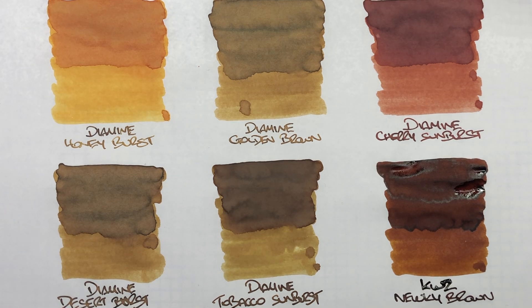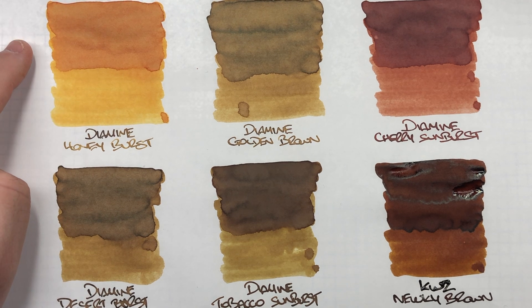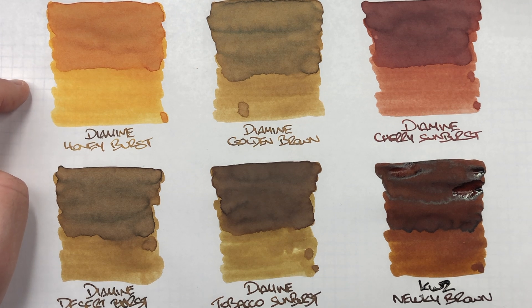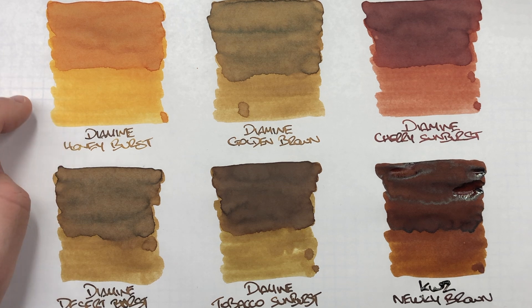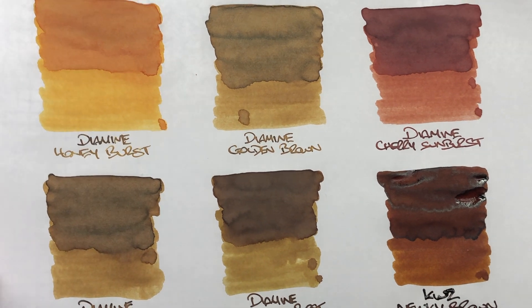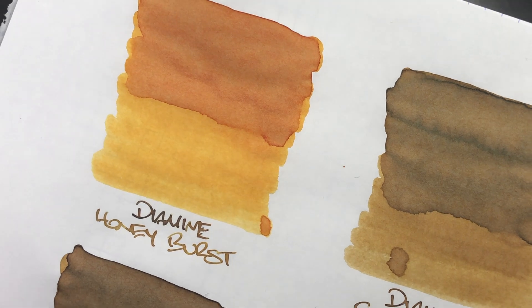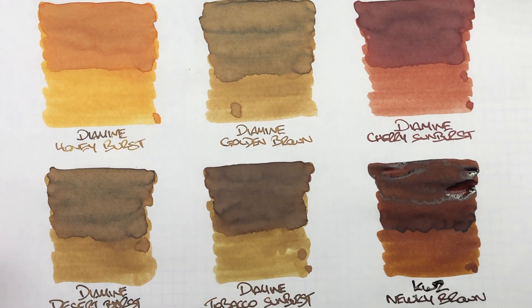Now that they've dried, let's look at the inks. First is Diamine Honey Burst — a very beautiful honey colour. In a Jowo nib it does tend to write a bit dry, so a wet nib will give you more of the richer colour. In the writing samples there is a little bit of shading visible around the edges of the pooled area. There is no sheen, but I wouldn't expect sheen on most brown inks, so that doesn't bother me.